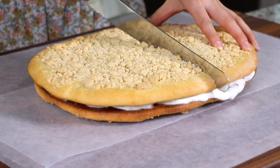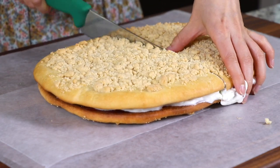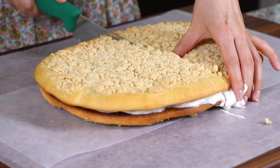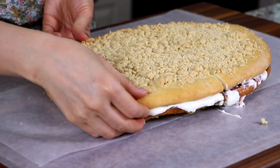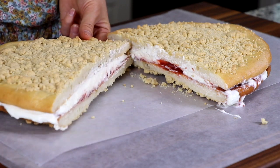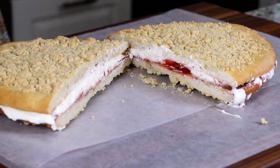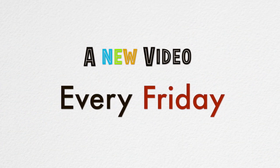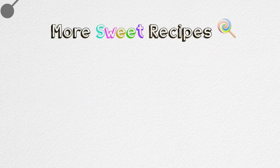The bread, sweet and nutty crumbles, and delicious filling makes for a very delicious combination. With the whipped cream, the bread can be kind of messy to eat, but it is totally worth it, so please try it some day. If you liked this mammoth bread recipe, please give me a thumbs up and subscribe to my channel. Thank you for watching — see you soon again. Bye!